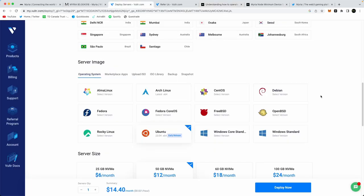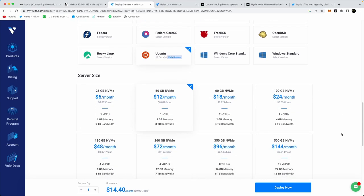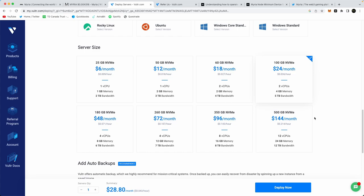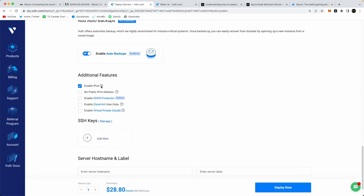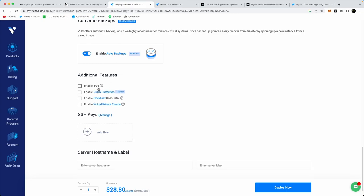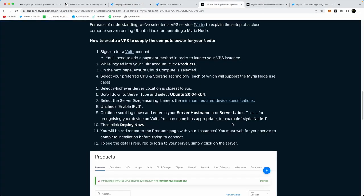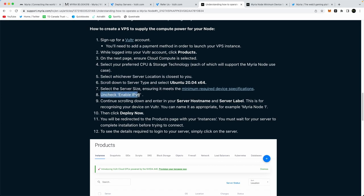Going back to Vultr, now that we've selected Ubuntu, continue scrolling down to select your server size. You need two CPUs, four gigs of RAM, and at least 60 gigs of space. We're going to choose the option that runs about $24 per month, or after taxes about $28.80. Once you've selected this server, keep scrolling down and disable the IPv6 checkbox — the tutorial says to uncheck 'Enable IPv6.'